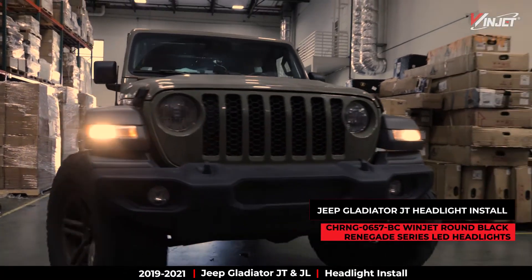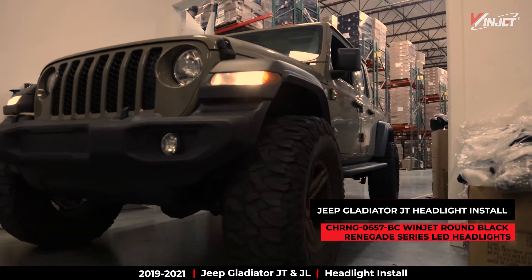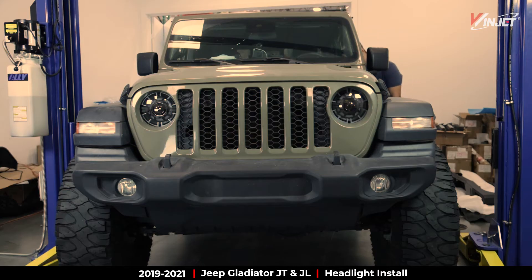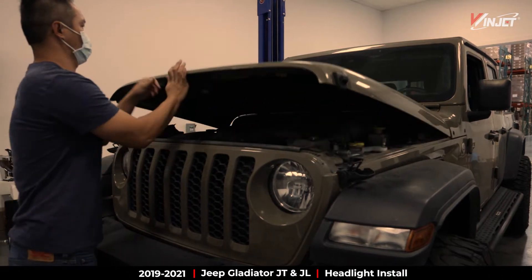Today we're going to be removing the OEM headlights from this Jeep Gladiator and giving it an upgrade by installing our new WinJet Black Renegade Round LED lights. These headlights can also be installed on your Wrangler JL.